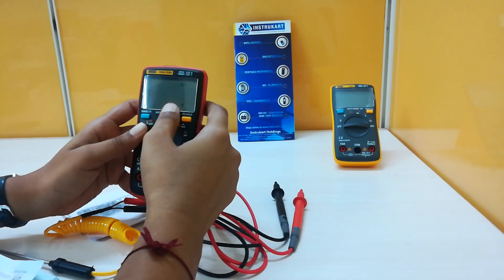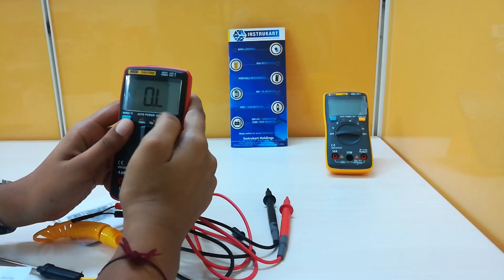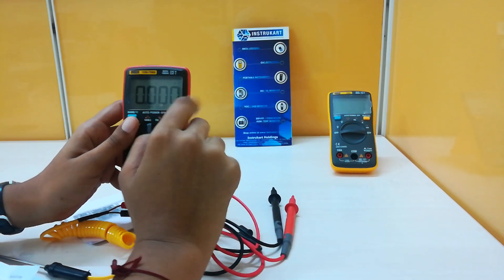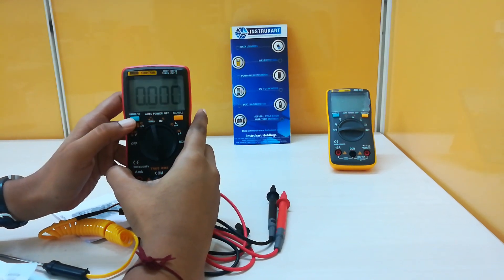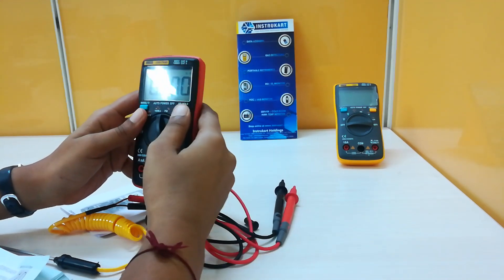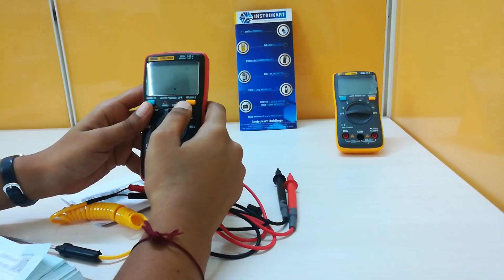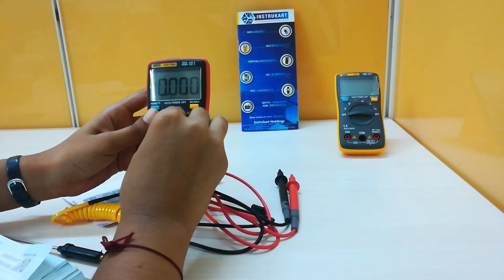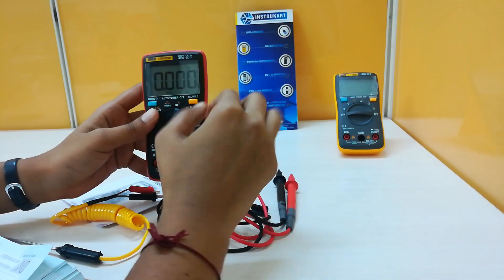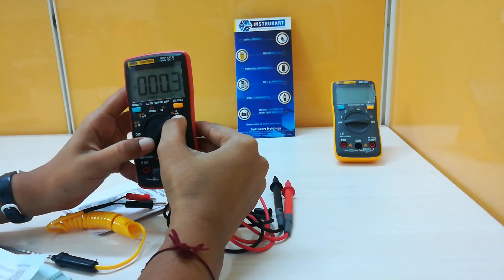Now it is showing the resistance. Continuity check, diode check, and capacitance. In order to change the range for any parameter, we can press this range switch.